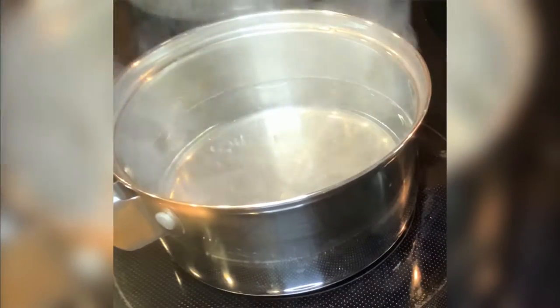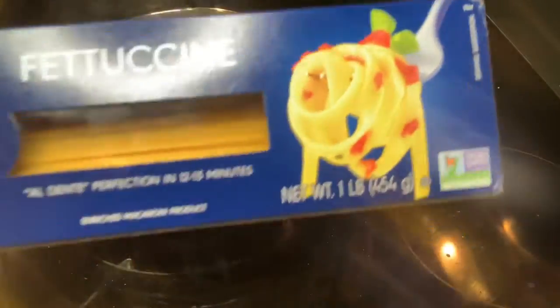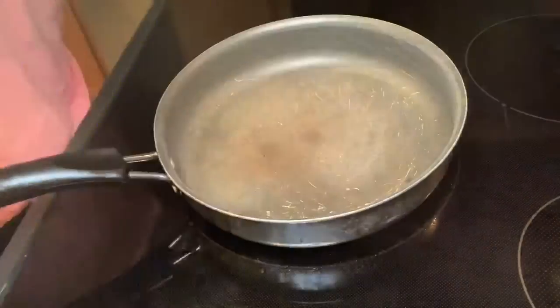Hey guys, welcome back to my channel. Today we'll be making vegan pasta. I have my water boiling for my feta. Putting a little black seed oil in my pan.